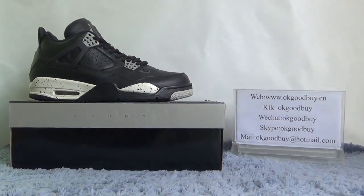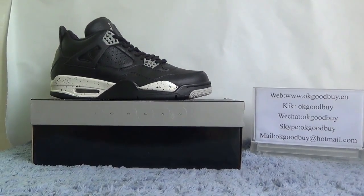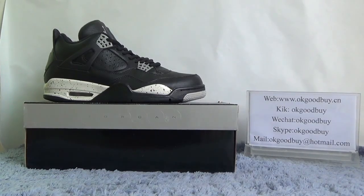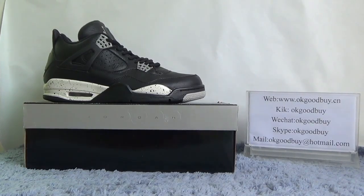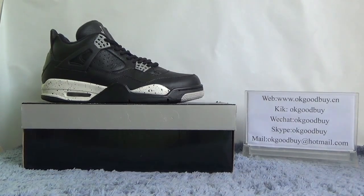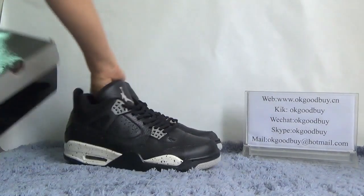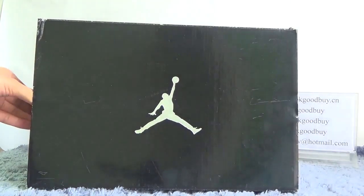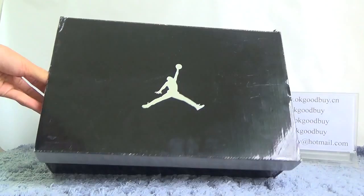You can see the shoe. The shoe is black — black color with a little white color. Very, very nice. First, I will show the box for you. You can see the shoe box with a black color.